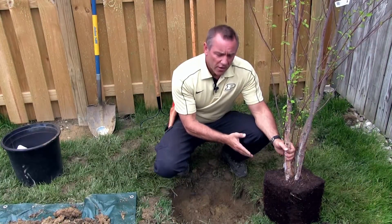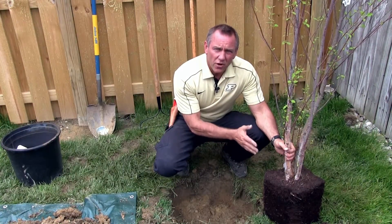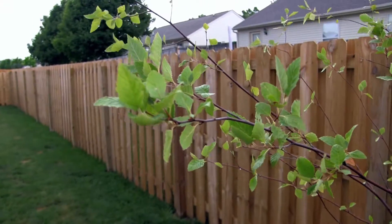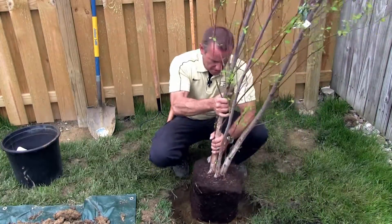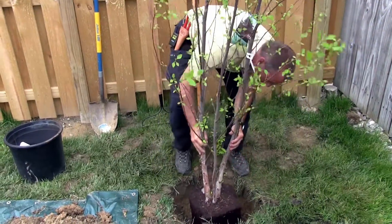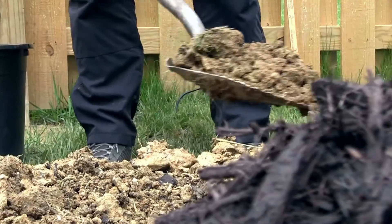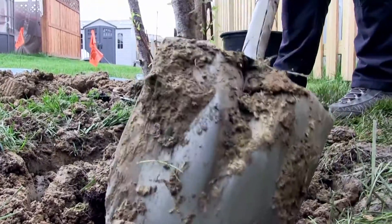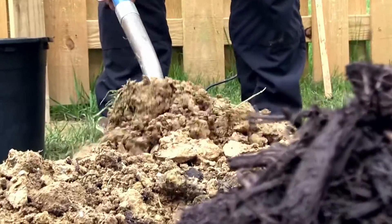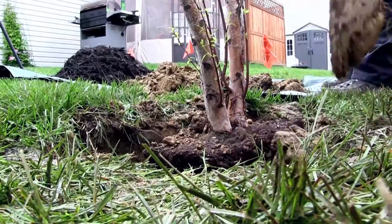Now that we've completed our root treatment by boxing off the girdling roots, we're ready to finish installing the tree. Backfill the tree using native soils — that which came right out of the planting pit that you just dug. Amendments aren't recommended and they actually could slow establishment. Also, never fertilize a newly planted tree; it's best to wait at least a year before you apply any fertilizer.